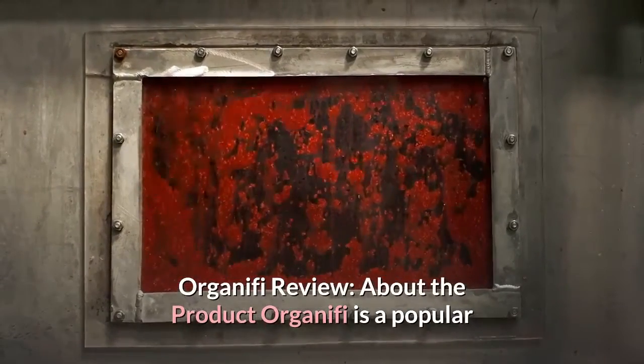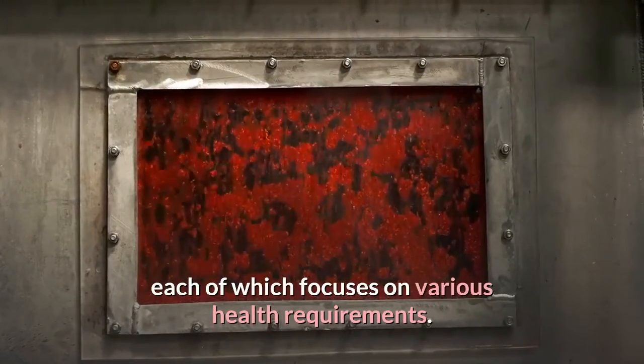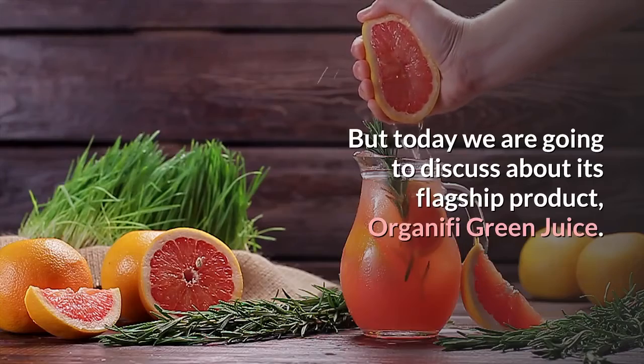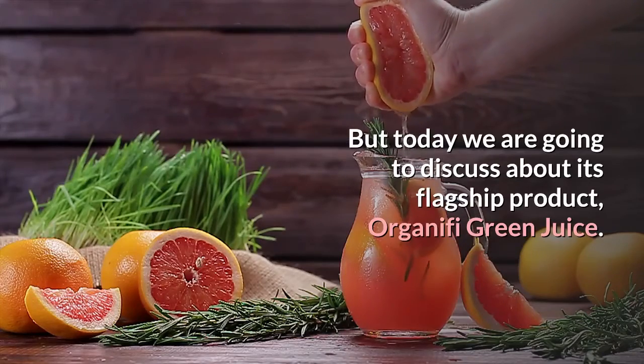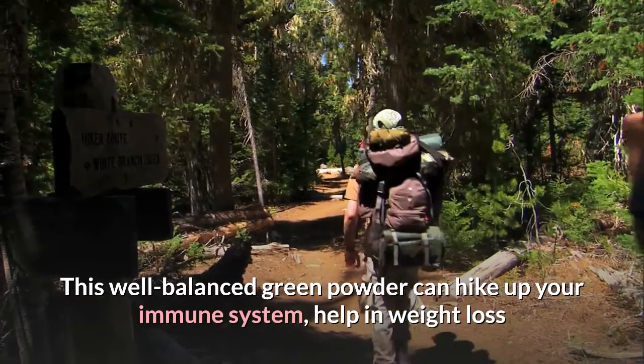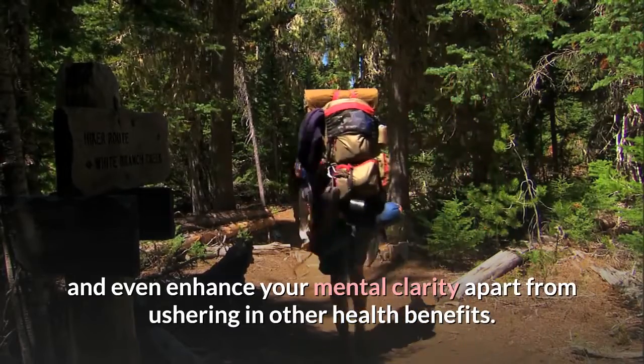Organifi is a popular company which manufactures different types of juices, each of which focuses on various health requirements. Today we are going to discuss its flagship product, Organifi Green Juice. This well-balanced green powder can hike up your immune system, help in weight loss and even enhance your mental clarity, apart from ushering in other health benefits.